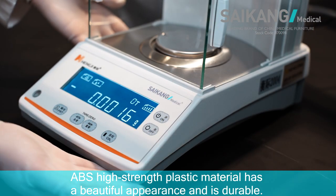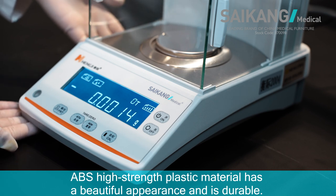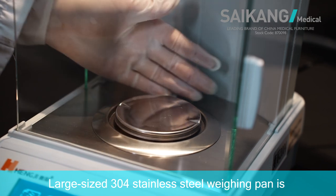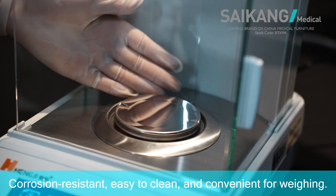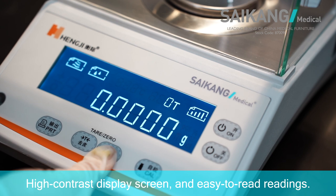ABS high-strength plastic material has a beautiful appearance and is durable. Large size 304 stainless steel weighing pan is corrosion resistant, easy to clean, and convenient for weighing. Highly contrast display screen and easy to read readings.